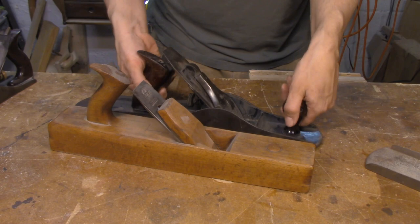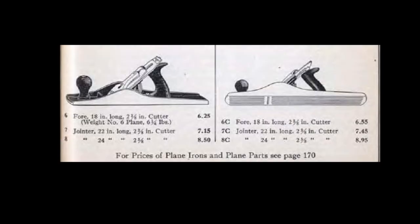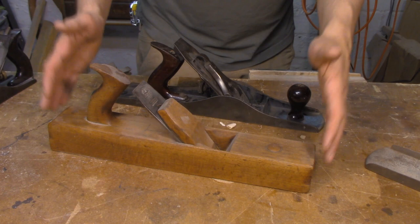A lot of people look at the No. 6 and assume that it was made to be a short jointer plane, but there's no way that's true. All you have to do is look at the Stanley catalog. And we can see right here, Stanley is referring to the No. 6 as a foreplane, not a jointer. And what they were just trying to do was mimic the size of a plane that craftsmen were already familiar with.